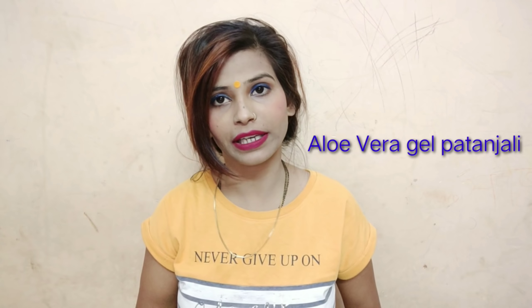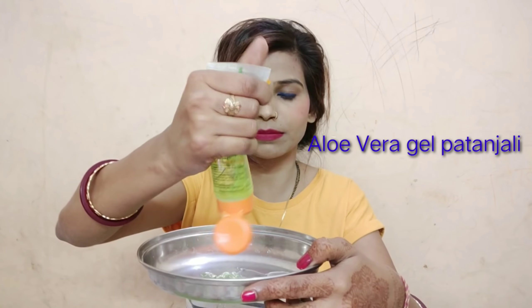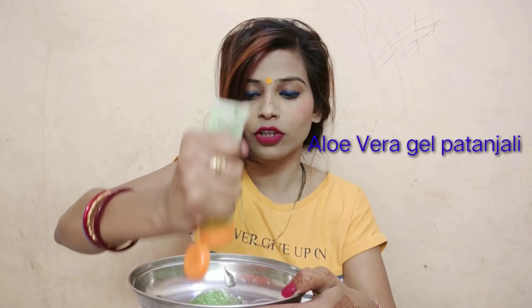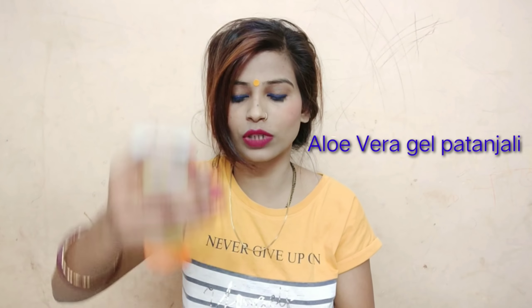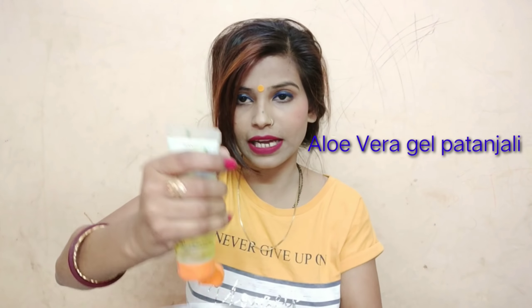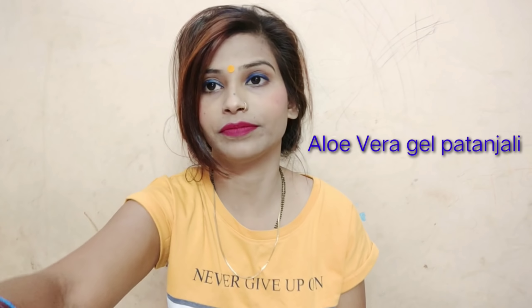If you have other products, I cannot say, because I am sharing things with Patanjali aloe vera gel specifically. I will put in 60ml of aloe vera gel. You can store it for 6 to 7 months. When you use it, don't touch it with your bare skin — use a spatula or spoon. If water gets in, it will go bad. I have now added all the aloe vera gel.